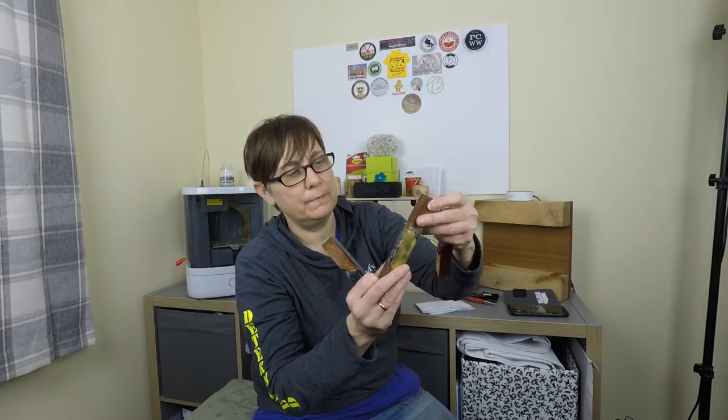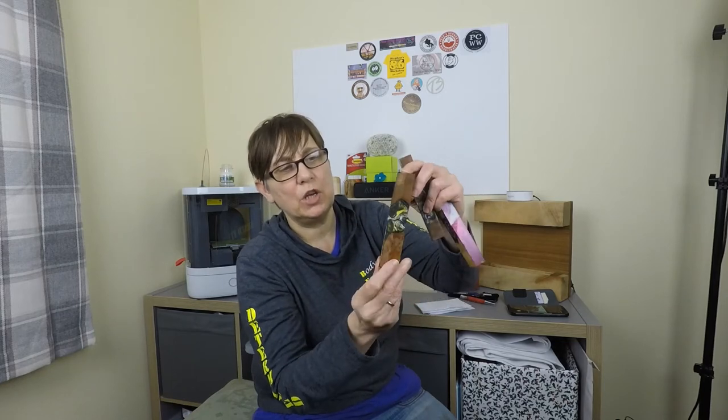This is with an elm burr, that one's with oak and this one's yellow and white. Any projects I've got planned and that type of thing.